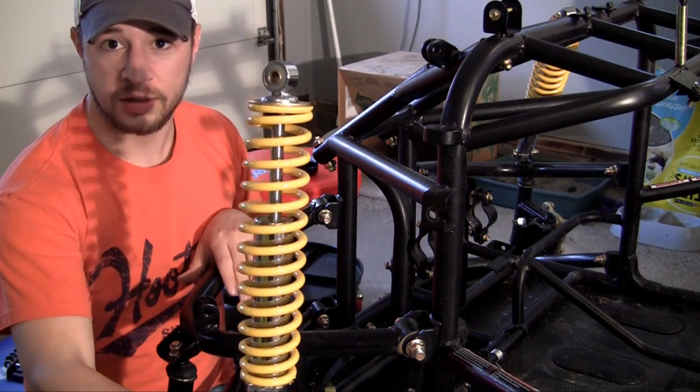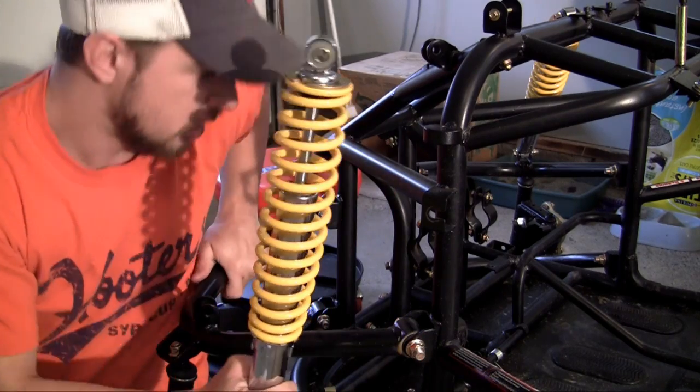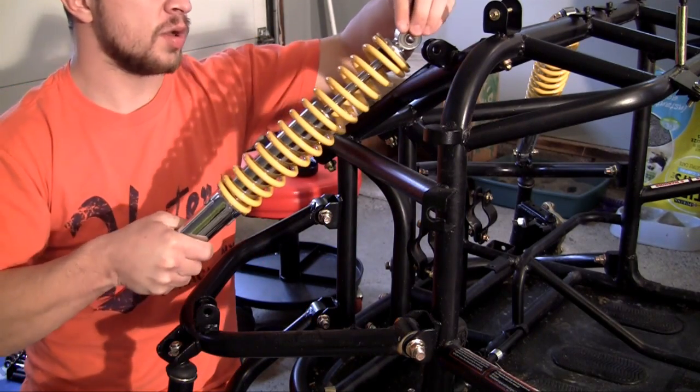So really easy. Some people call it a shock absorber — a strut is just a specific type of shock absorber. Now that you know what it is, let's go ahead and put it on.